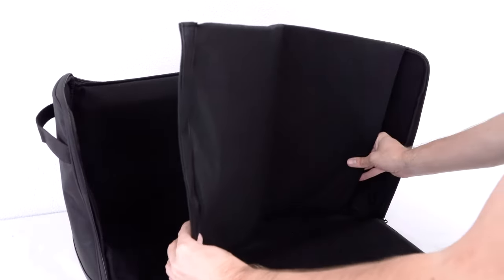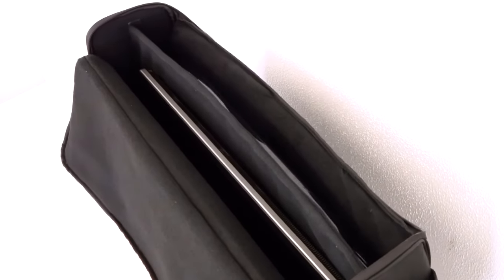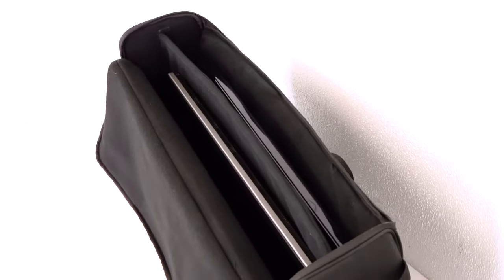With the use of the included removable foam divider, you can transport two screens, or one thicker screen, or even just one screen and another product like a DJ controller.